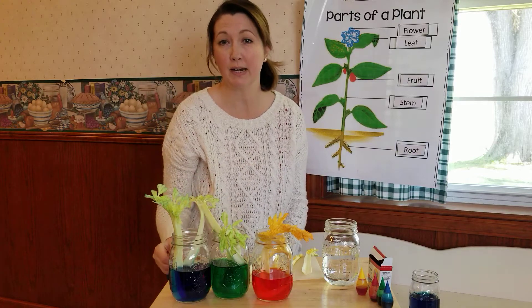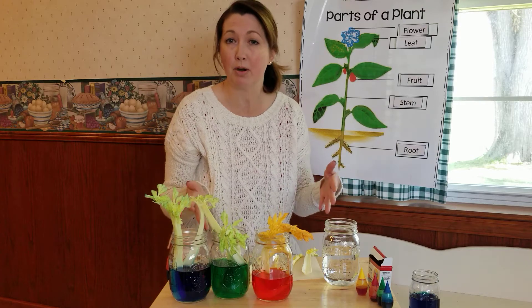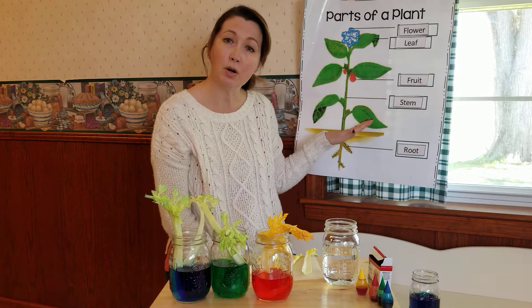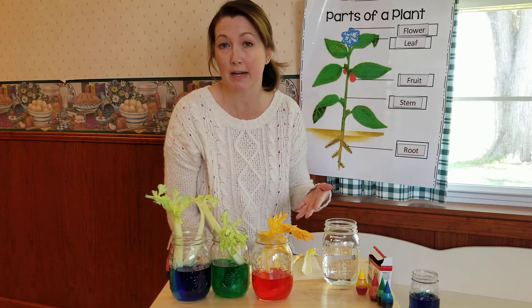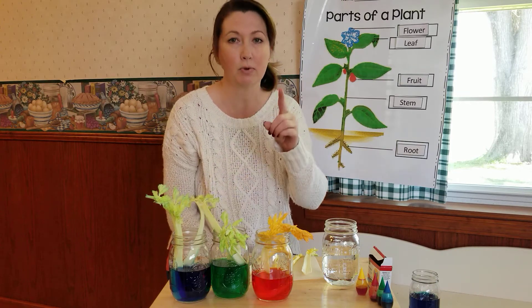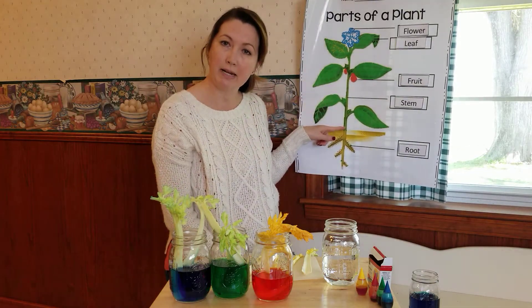Hi everyone, it's time for some more science. Let's think back to science night, second graders. Remember I had the parts of the plant station? We talked about what the parts of the plant were. You watched the video about it and then you tasted parts of a plant. We're going to use one of those parts of a plant today. Let's recall celery — the part of its plant, it was the stalk or the stem of a plant.